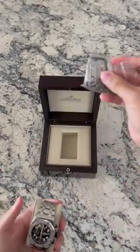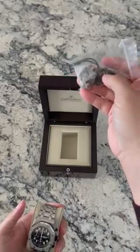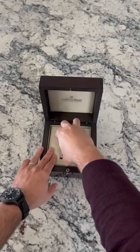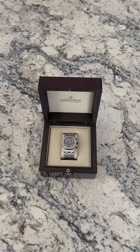Right here we also have the additional full links with the tag, so again a complete set as the industry standard says. Very cool watch.